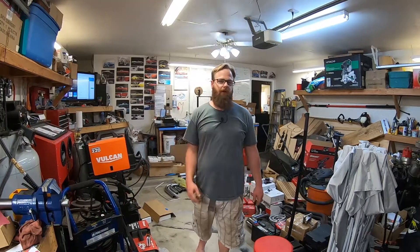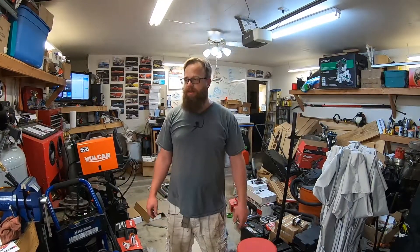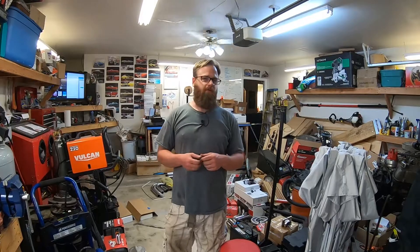That ended up better than I thought it would in some areas and worse in others. I didn't think it was going to be that hard to bend the aluminum, but lesson learned. I need to go get some nylock nuts for this radiator just to make sure they don't fall off while we're driving. I think the only thing we have left to do now is test it — let's fire it up.